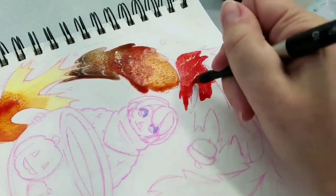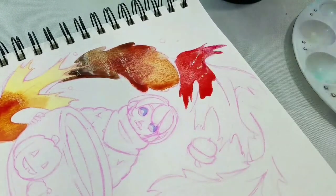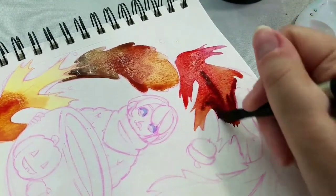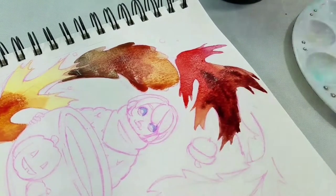As with the strawberry tea video, I'm painting in a Canson XL watercolor sketchbook. This was originally sketched with a Pilot Color pencil in pink, since the pink basically disappears when you watercolor over it.